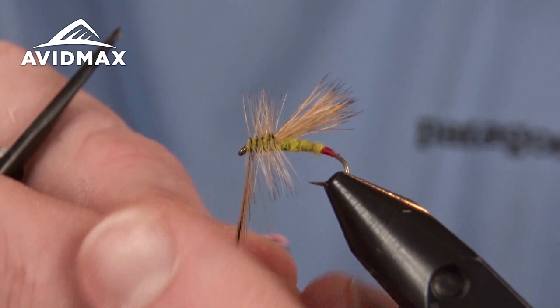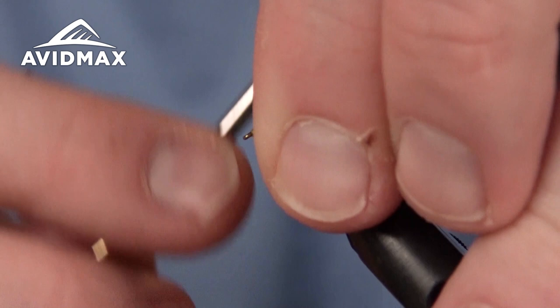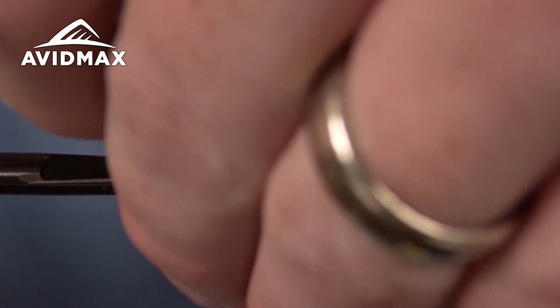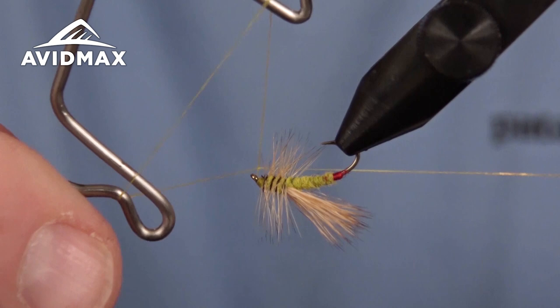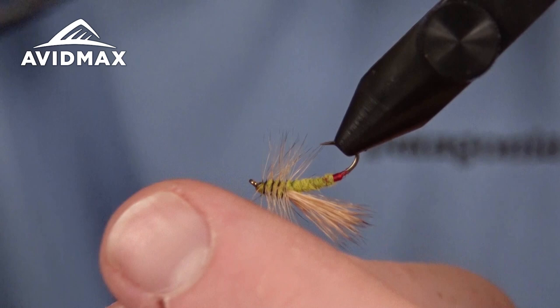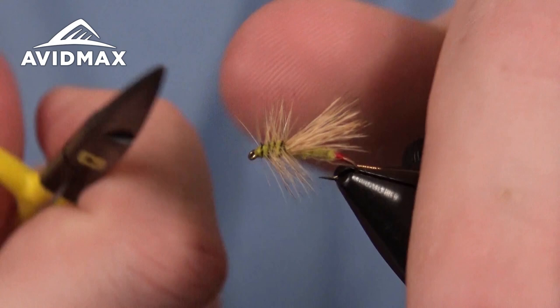A couple of wraps here, sneaking a couple in front of it, and then we can go ahead and give it a whip finish. Really not too much to the fly — it's an excellent dry fly to fill your box with, because in the right moment you're going to want to have them. There's a nice hot butt yellow sally.